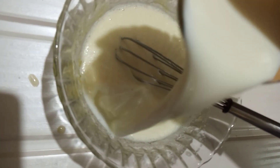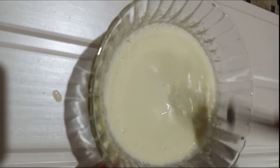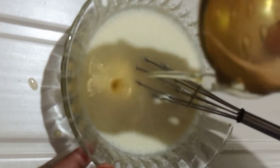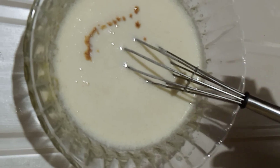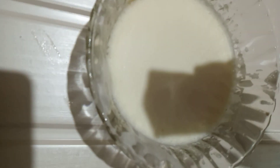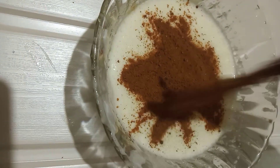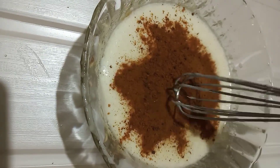2 cups of flour, 1 cup of flour, and 1 cup of flour. I will mix the essence and mix it. I will add 2 packets.